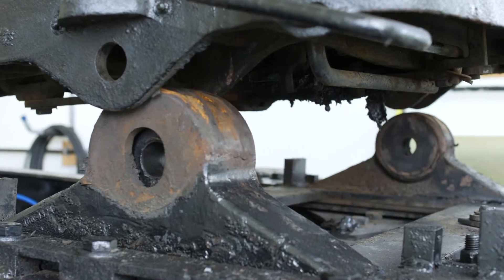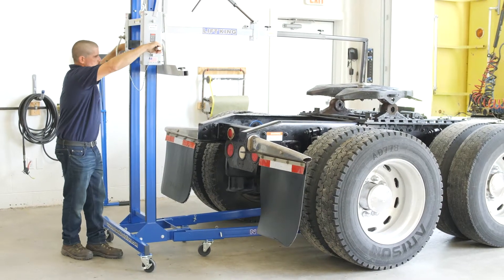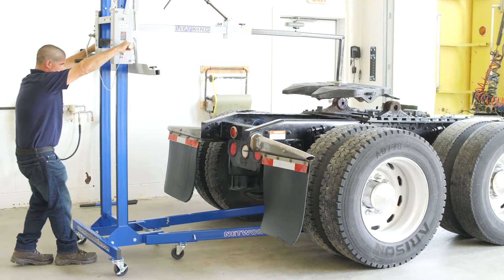He will raise the fifth wheel so that it clears the mounting bracket and then slowly pull it away from the truck. The fifth wheel is now removed.